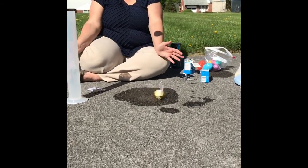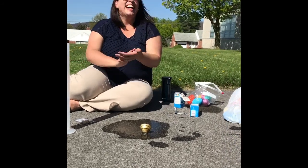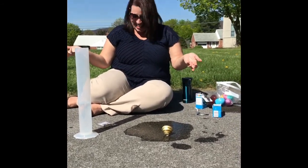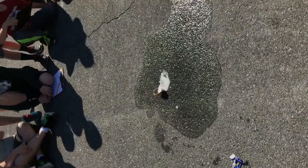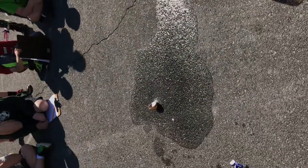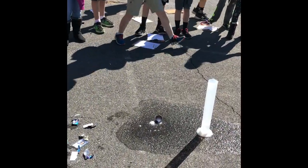Pop, boom! Oh! Well, I wasn't expecting that. Do it again. Watch out. You put four in there this time. Back up! Do it again.